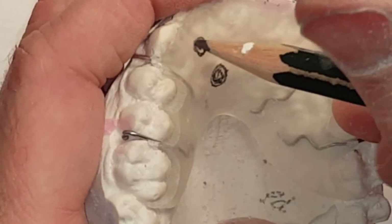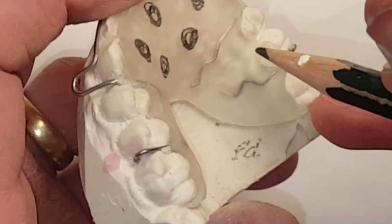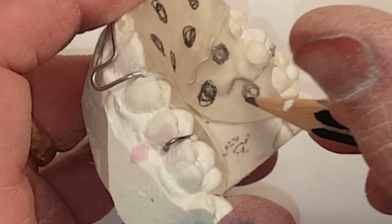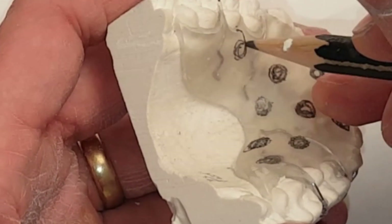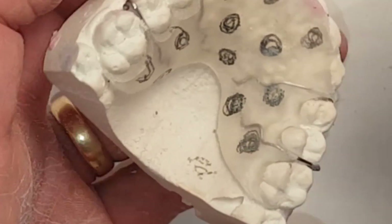In this next step, all I'm doing is randomly drawing circles where I'm going to drill out my holes for my acrylic work. There's no rhyme or reason for the pattern — it's just where I try to dodge the wires. That's really important because you're not drilling circles on the wires.